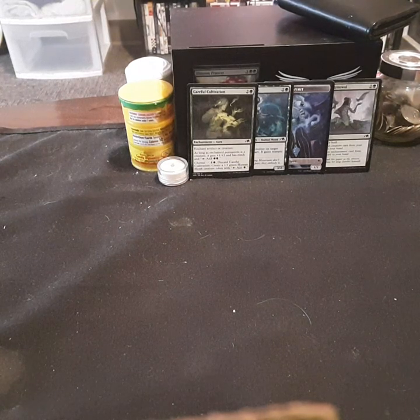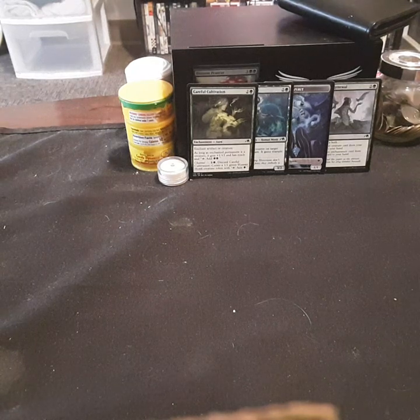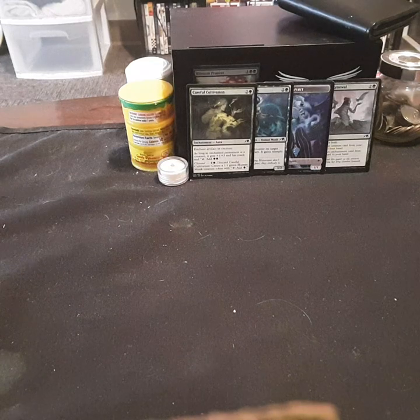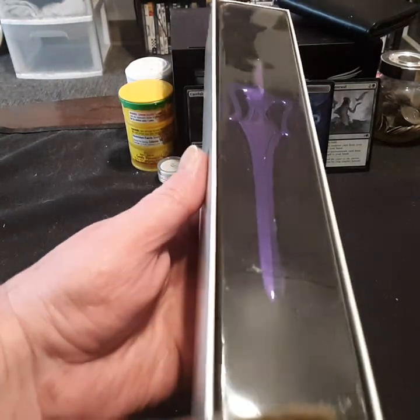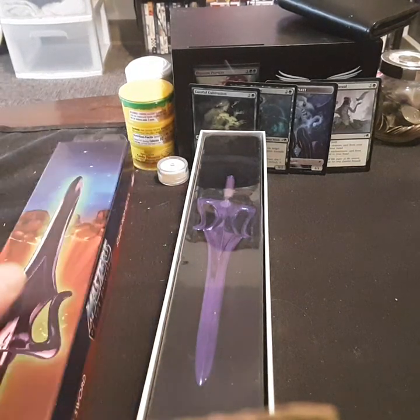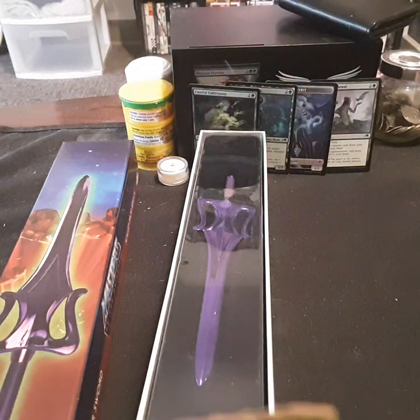Oh my goodness, this is just... I literally thought this was my size — like a replica. It looks dope, but super disappointed. Super disappointed. Because I thought it was going to be like a full sword.